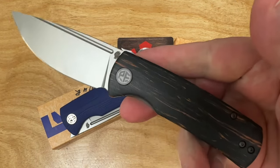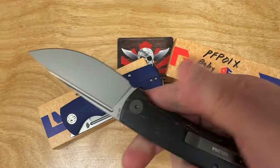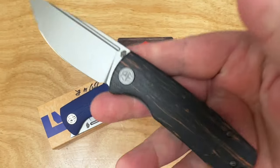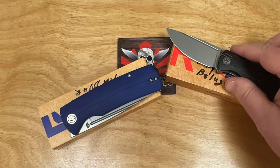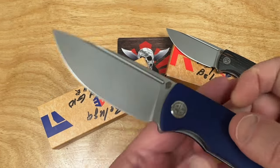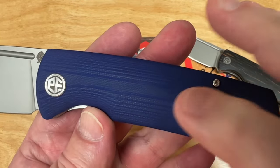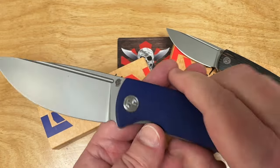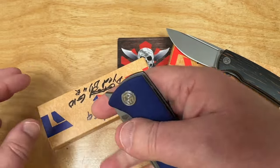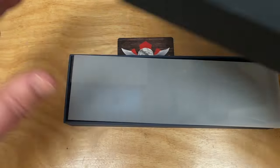I probably only have like 20 or 30 of these petrified fish knives — and now I got one more. There you go, the Beluga. It is the most wonderfulest petrified fish knife forever and ever. You can disagree with me, but this has really hit the sweet spot with a lot of people. Let's get this out of the box.